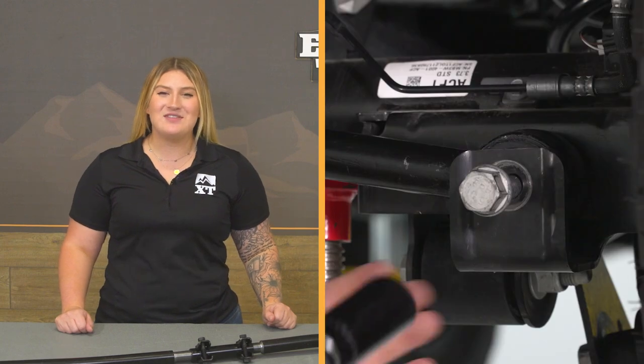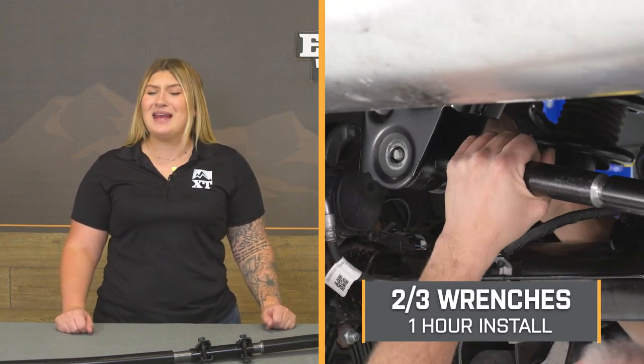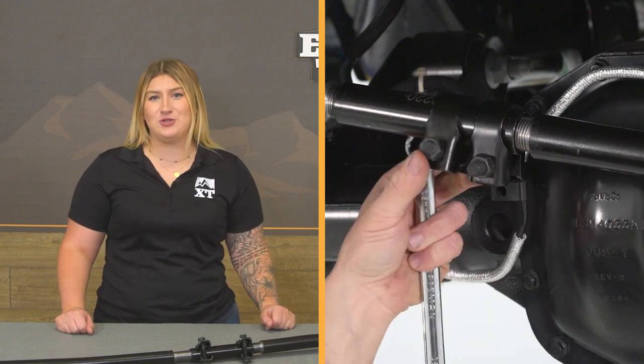When it comes to install, I'm gonna give this a two out of three wrenches on the difficulty meter, taking you about an hour to get the job done with the correct hand tools. At this point, we can head over to the shop and check out a detailed breakdown of the install step-by-step. So, let's go ahead and get into it.